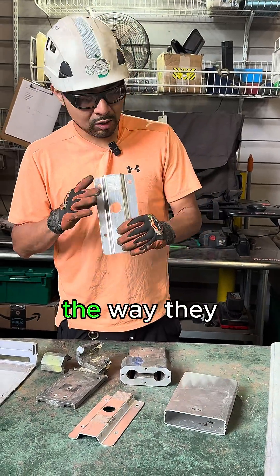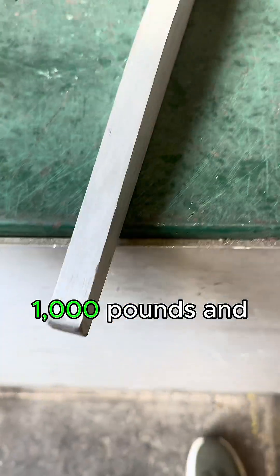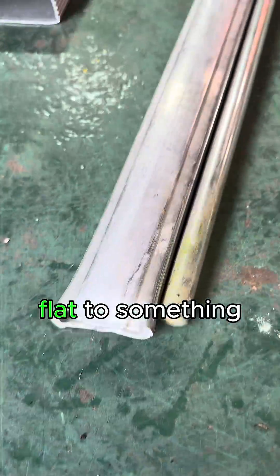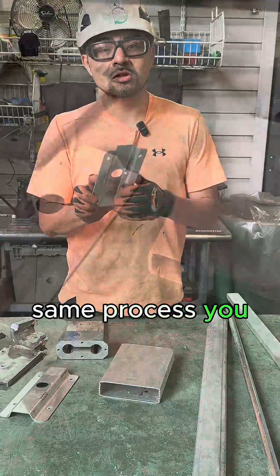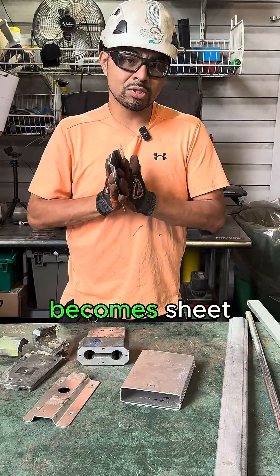these materials — the way they do it is they start with a giant piece like this, a thousand pounds, and they will squish it and roll it until it becomes flat into something they would want to use. Same process — they'll squish this down and then end up punching it out, so this still becomes sheet.